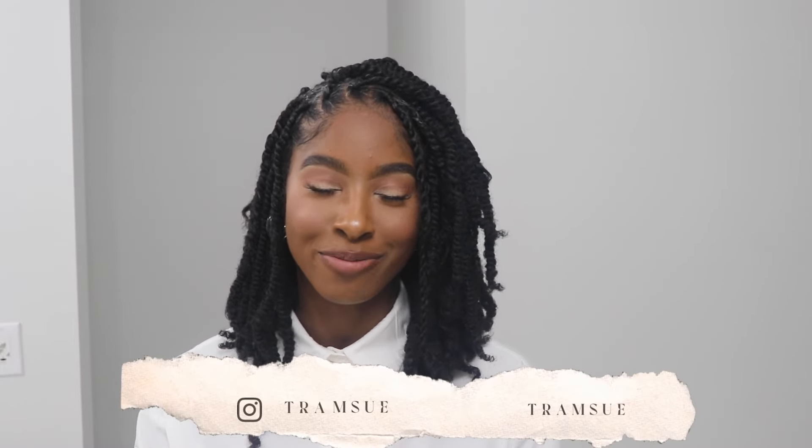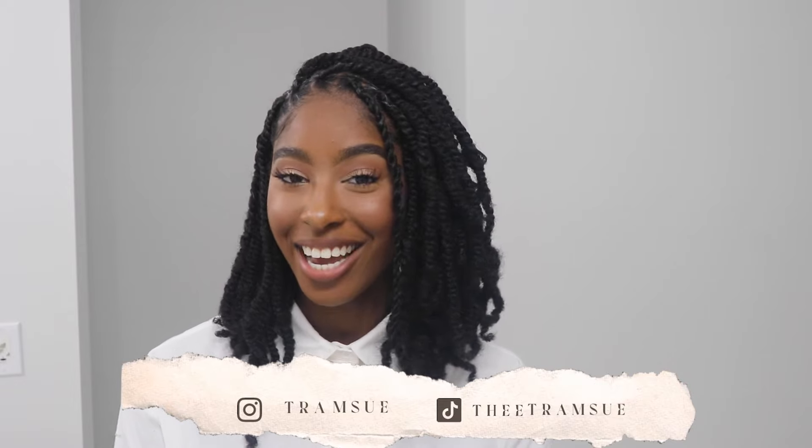Hey party people, welcome or welcome back to my channel! I'm Taylor, but I go by T-Ram Sue on all of my platforms. Today I'll be showing you how I achieve this hairstyle. I'm super excited for y'all to see this because it took a lot less time than I thought it would, but we did run into a few little hiccups on the way. I hope you enjoy the video!